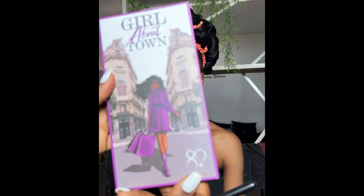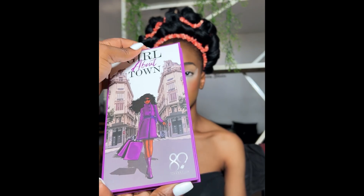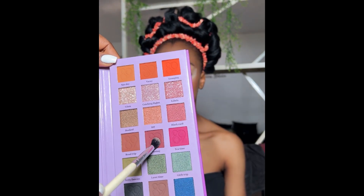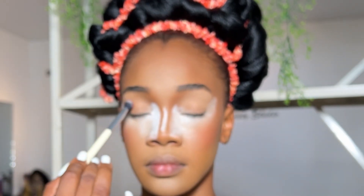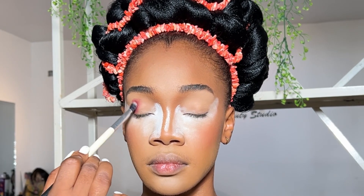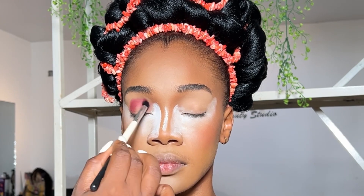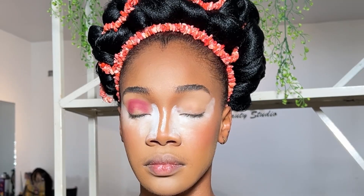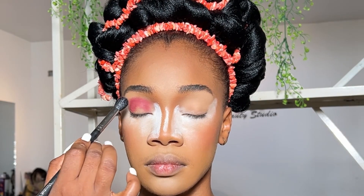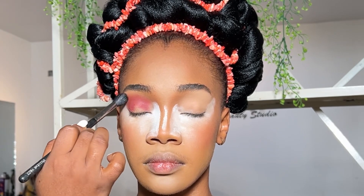For the eyeshadow, we are going to be using the 'Girl About Town' palette from 89 Cosmetics — you know, the lip gloss mama who came out with this eyeshadow palette that we all love so much. It is so pigmented. I took the first color and blended it all over the eyes and into the crease, then went ahead to soften it using two shades to blend out the color.